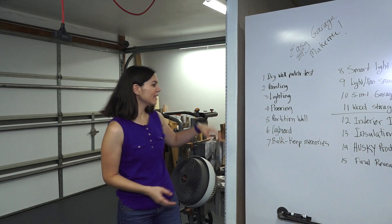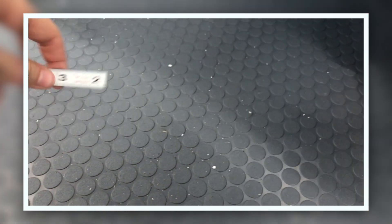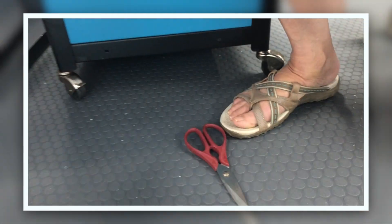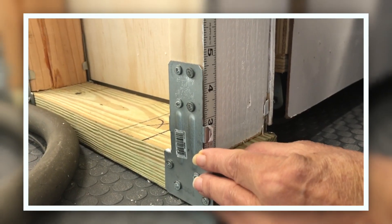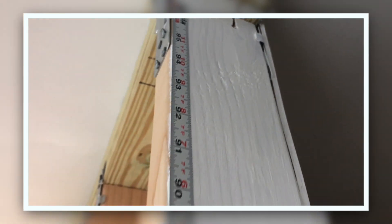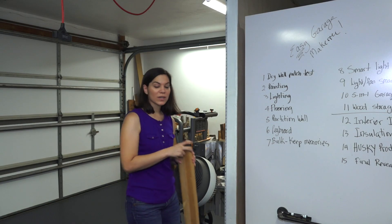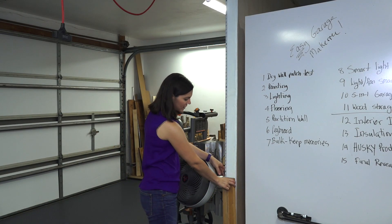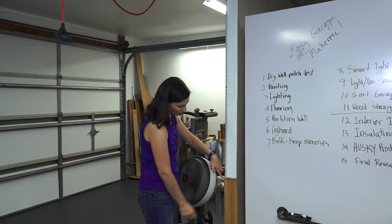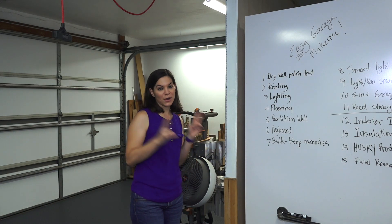Moving right along, this right here may look just like the side of our wall, but we actually put an adhesive-back measuring tape right here. This can be used for two things: it can be used as a growth chart so we can find out our height — I have nephews and a niece and it would be fun to watch their height. But also, when we have a piece of wood and we need to see the height of it, we can tell right here. This is just a little over 34 inches, so that's another cool thing we can use with our growth chart.